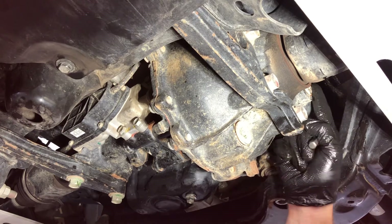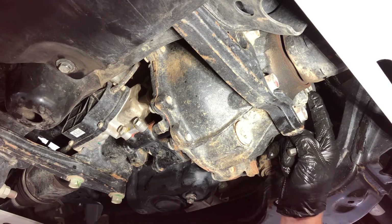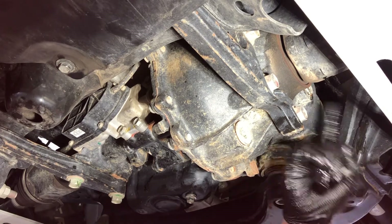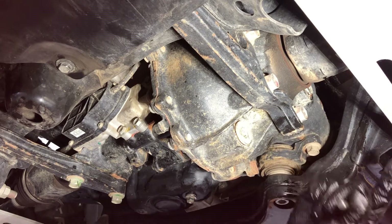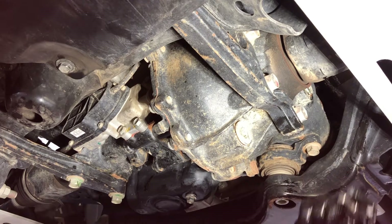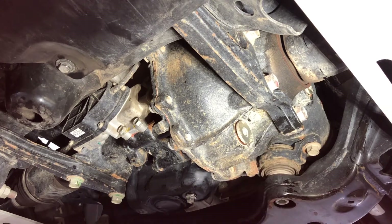I highly recommend making sure that you can open the fill bolt first before you drain, so you know you can fill it back before you drain the oil. I did it off camera so now it's loose — both of them are loose — so we're going to go ahead and drain our fluid here.